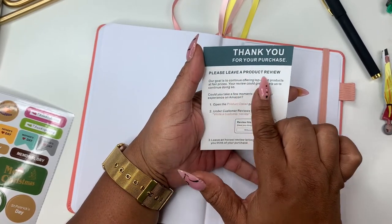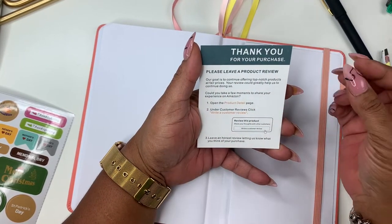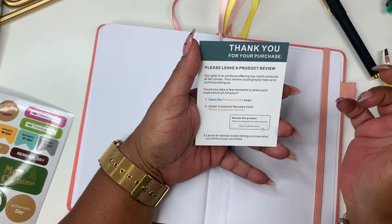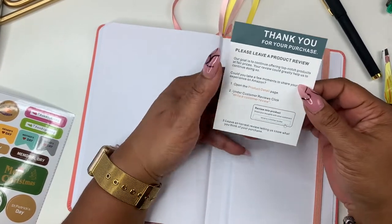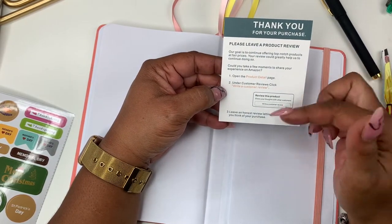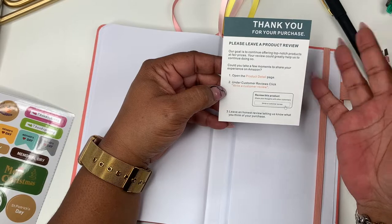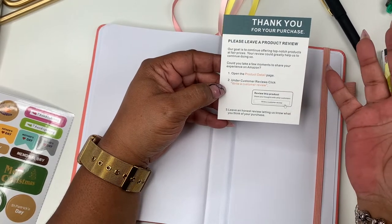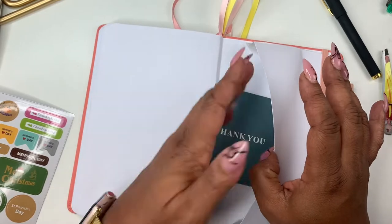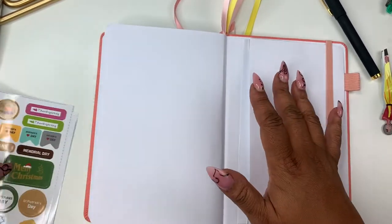It comes with a thank you card that reads: 'Please leave a product review. Our goal is to continue offering top-notch products at fair prices. Your review could greatly help us. Open the product detail page on Amazon, under customer reviews click write a customer review, and leave an honest review letting us know what you think.' I'm very impressed.